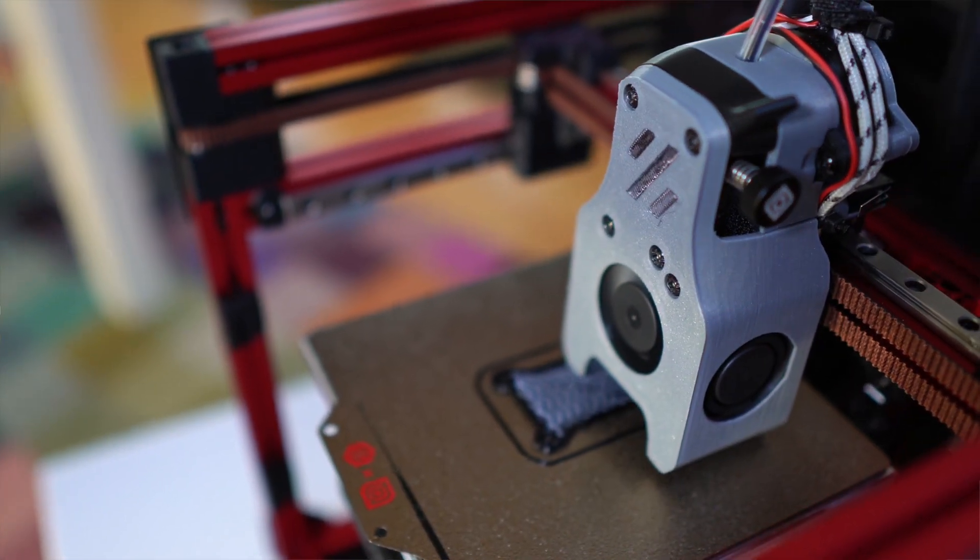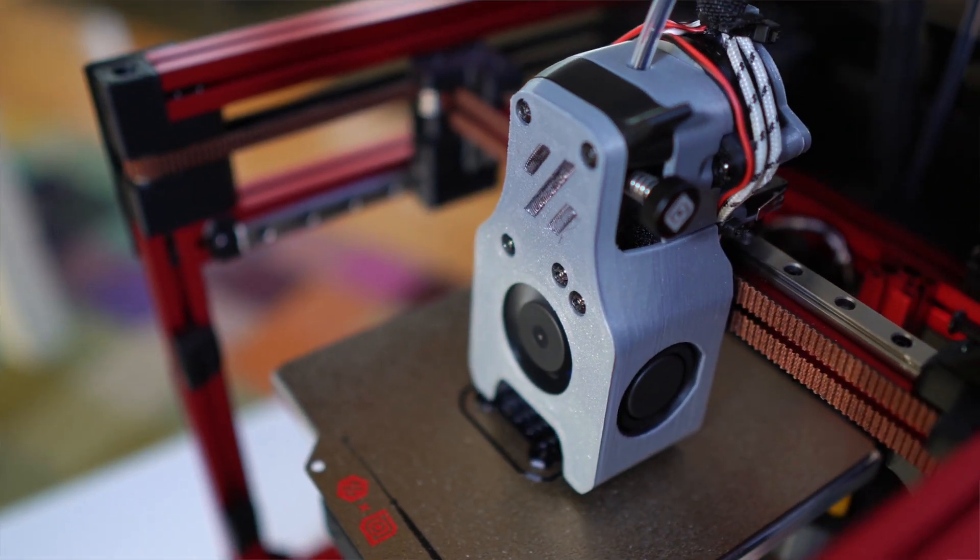It took me around four days to mechanically build this 3D printer. I wasn't in a hurry, taking it easy and doing a couple of hours here and there. But anyway, it's a long time to invest just mechanically building it. Then comes the software part and the tuning part. Software-wise, I would say it's ready. Tuning — I'm not an expert, so I have it in a place I'm happy with, but I know there is much more you can do to get it even better. That process took me another three days.